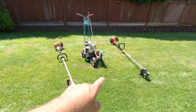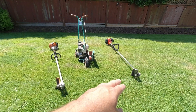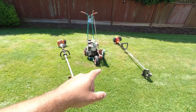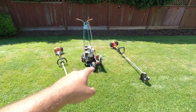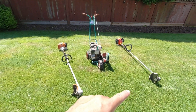So as you can see here, I've got three examples of blade edgers. Two of them are of the stick variety, with one being a combi system using a blade edger attachment, and the other being a dedicated blade edger. The third that we have here is a walk-behind edger. So let's start off first with the stick type edgers.